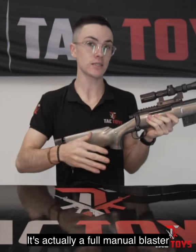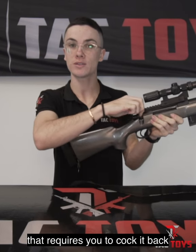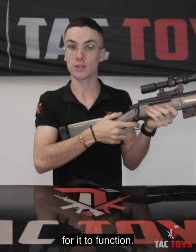It also doesn't include batteries — it's actually a full manual blaster that requires you to cock it back for it to function.